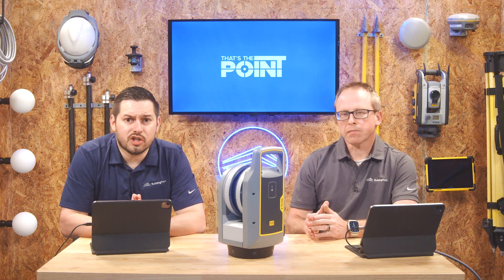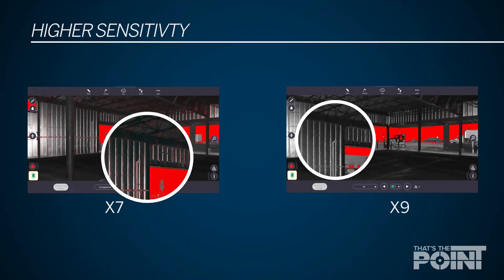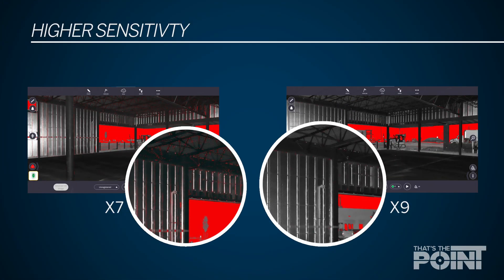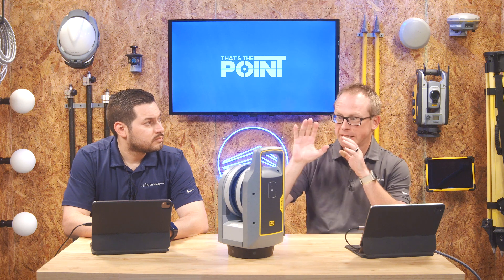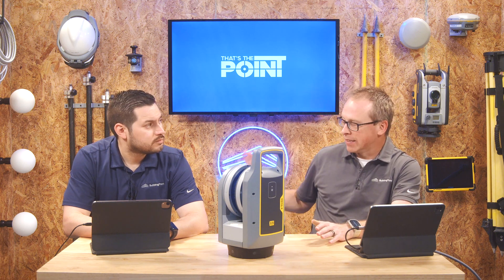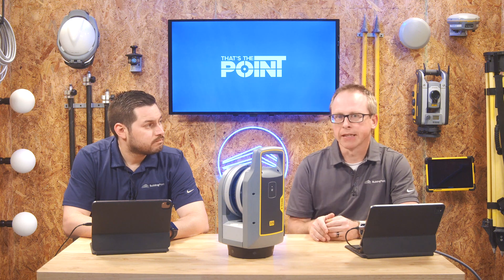The X9 also improves upon the sensitivity of the EDM, meaning it makes more measurements on more surfaces. Sensitivity is a whole different conversation — every surface is not the same. Darker areas, diffused areas, areas that scanners have difficulty with. The X7 was revolutionary in that it had a high-sensitivity mode to get returns in darker areas where other scanners wouldn't. With the X9 they've taken that a step further: what was high-sensitivity mode in the X7 is now standard mode in the X9, saving additional time.